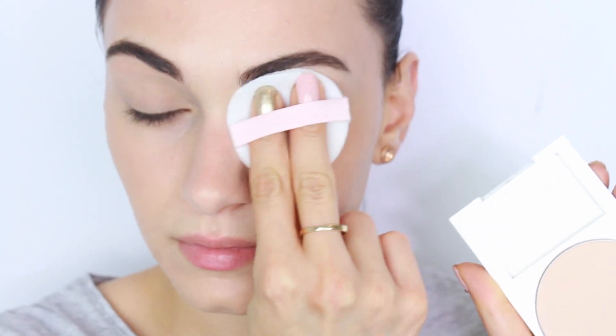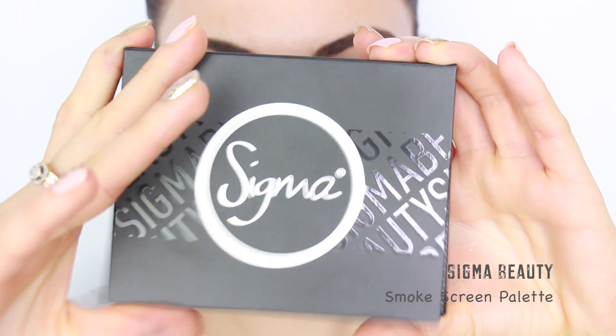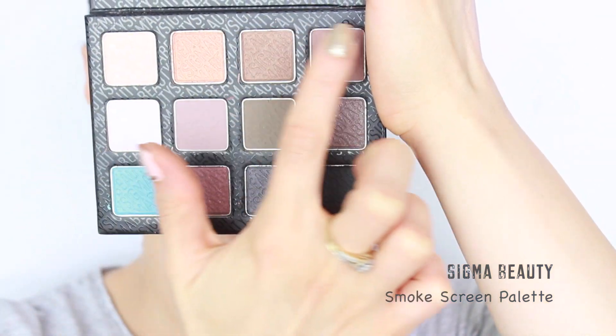Moving onto the eyes, I'm going to be priming my eyelids and then setting the primer into place using my Revlon Nearly Naked Foundation. This is just going to take away from that tackiness of the base, before moving onto the eyeshadows.